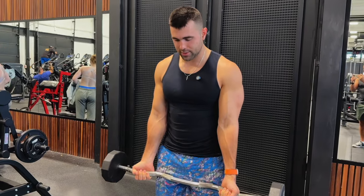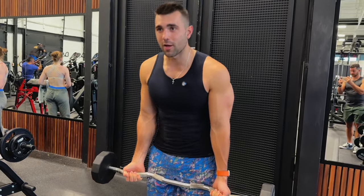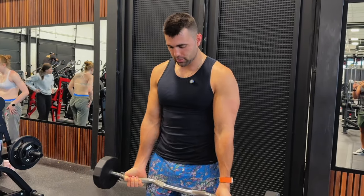From here you're going to get a nice shoulder-width stance and squeeze your glutes — this is where people go wrong. When my glutes are squeezed, it's hard for me to hinge, whereas when my glutes are loose I can really get my back into it. That's where you're going to encounter problems.